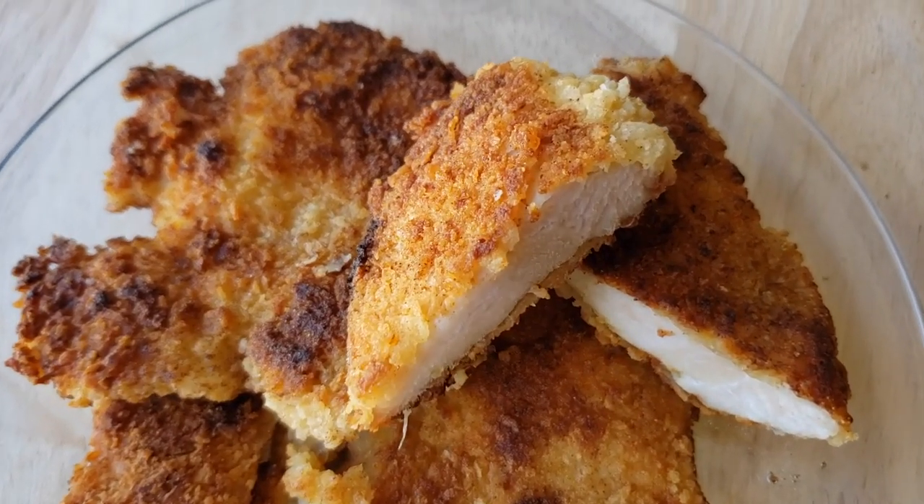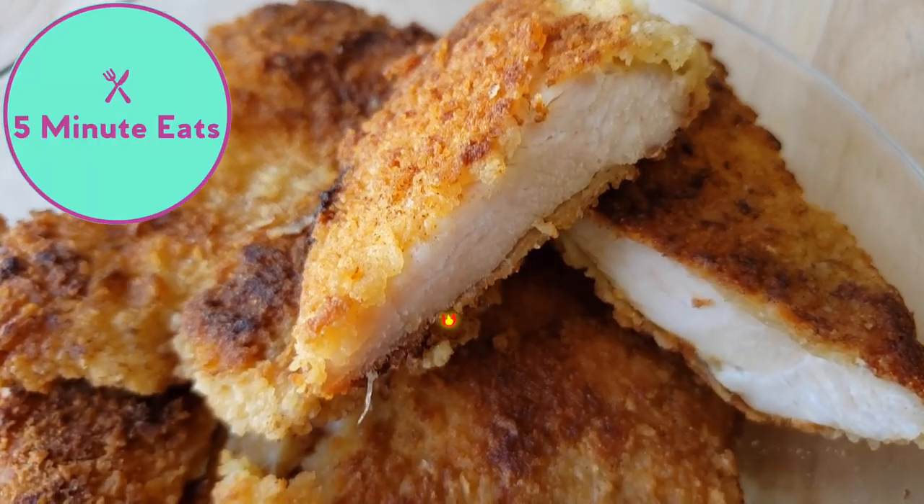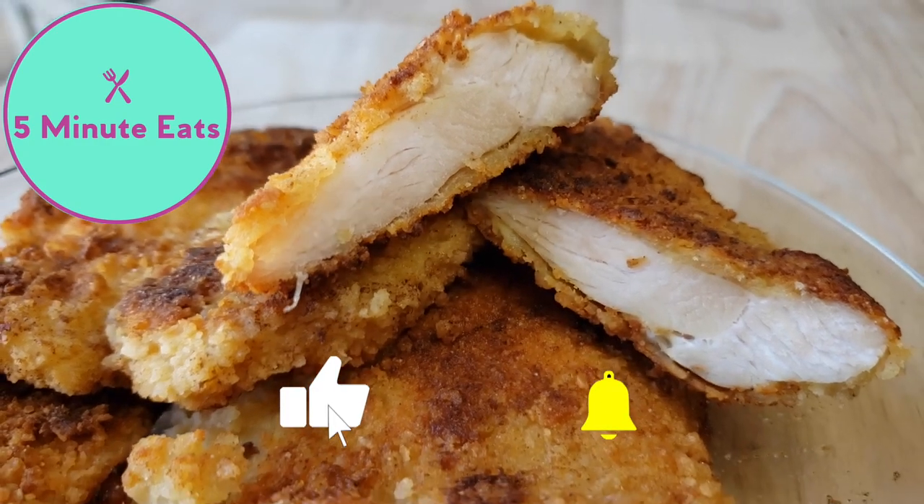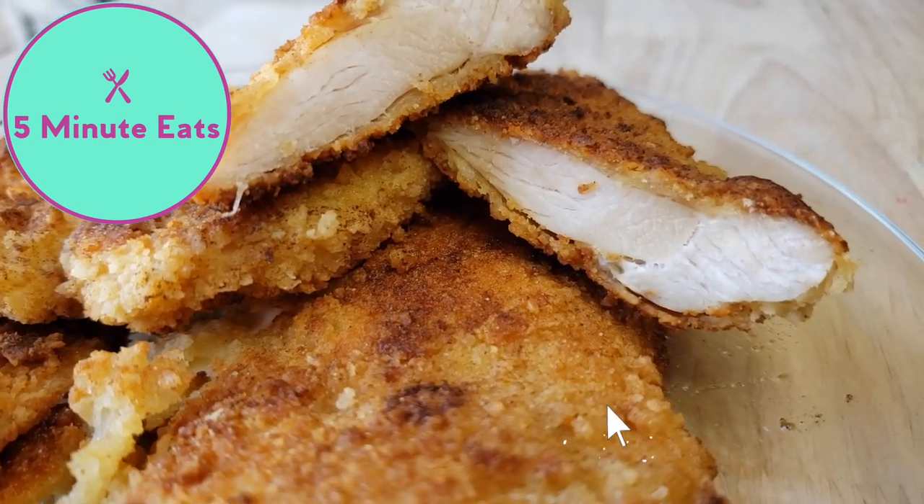If you'd like to know how this tastes, definitely check out our other channel, 5 Minute Eats, where we'll give you a full review and let you know if we would purchase this again or not. Don't forget to hit that subscribe button and we'll catch you next time. Bye!